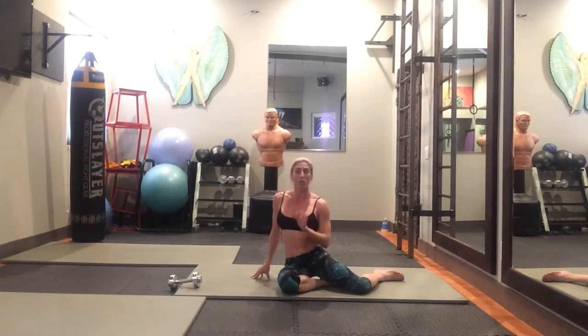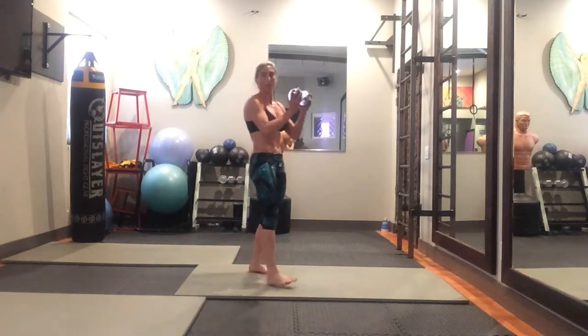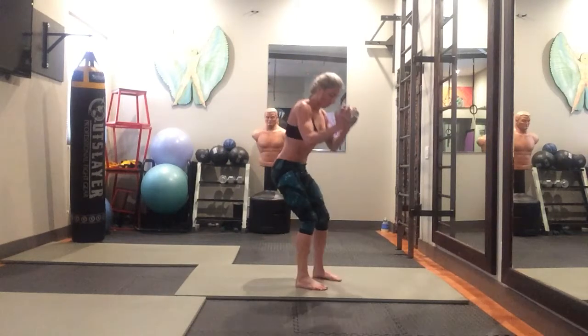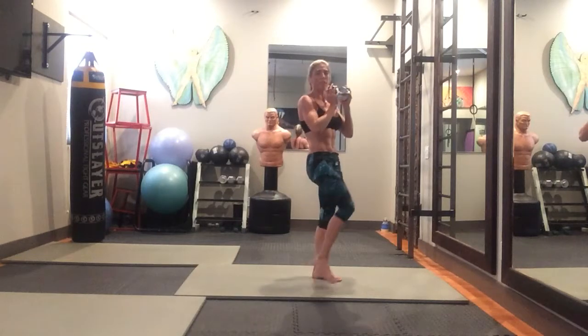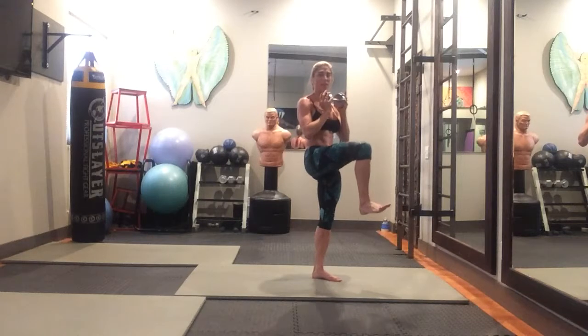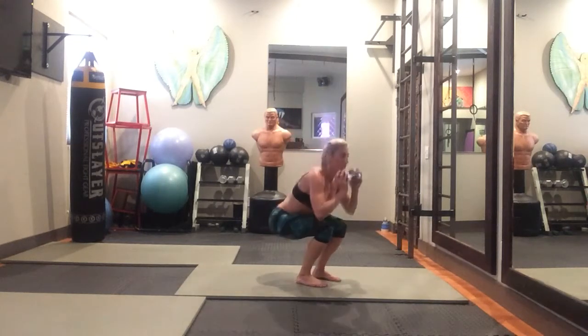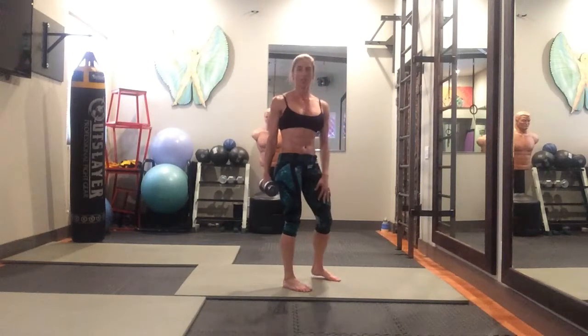Then you're going to do 25 squat kicks. With the weight, keep it a little bit away from your body to make your arms work more. Squat back keeping the weight on your heels, pushing your butt out behind you. As you stand up, bring the knee up to hip level and kick out — make sure you bring it all the way up for a little extra ab work. Each kick counts as one rep, so the first kick is one, the other side is two.